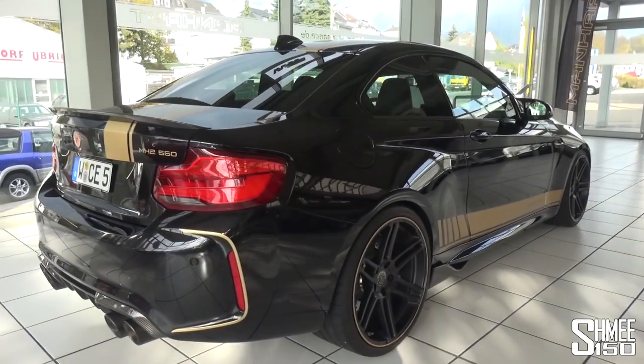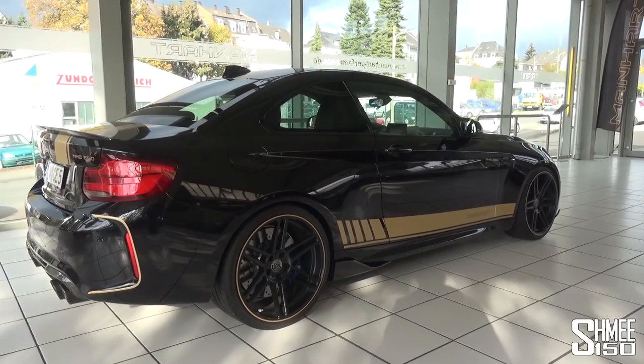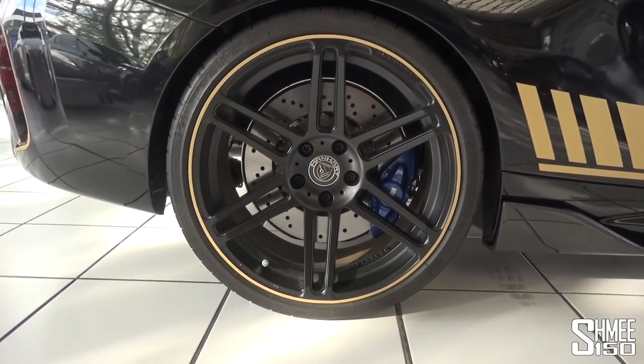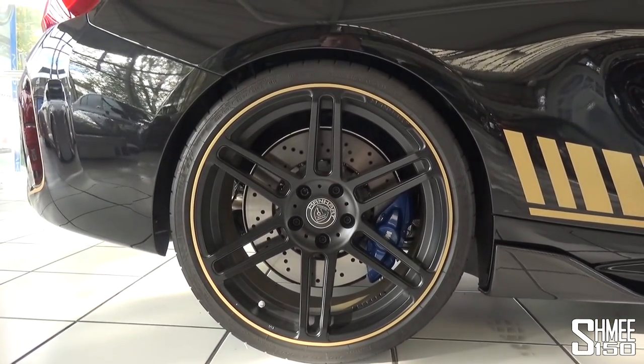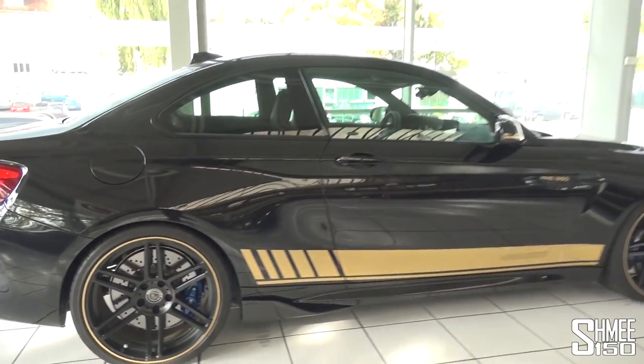In addition you can see it sitting a touch lower — KW lowering springs, 25 millimeters lower — and also wearing 21-inch Manhart Concave One wheels, again finished with the gold accents, and on the inside we've got the M Performance braking system too.